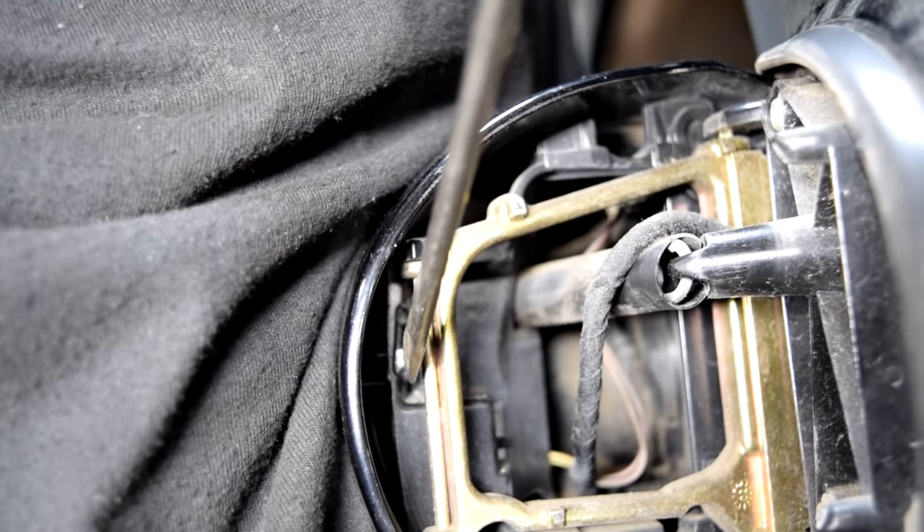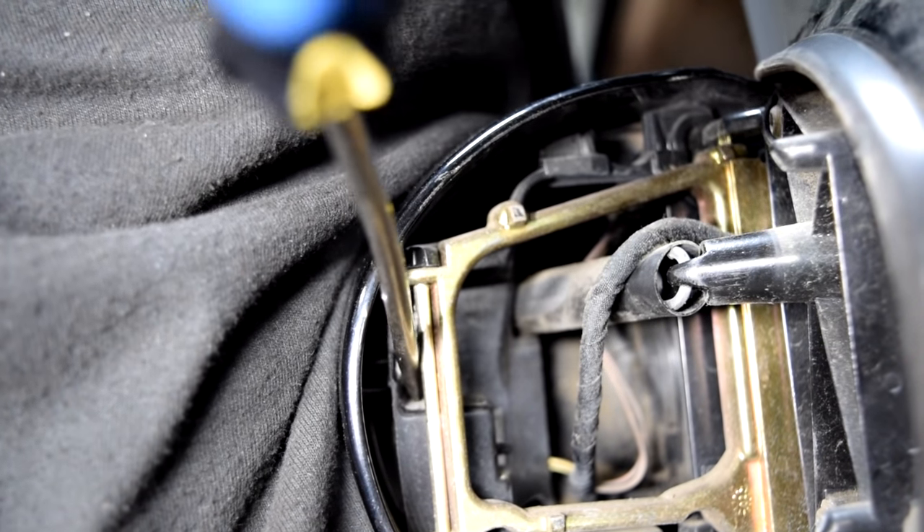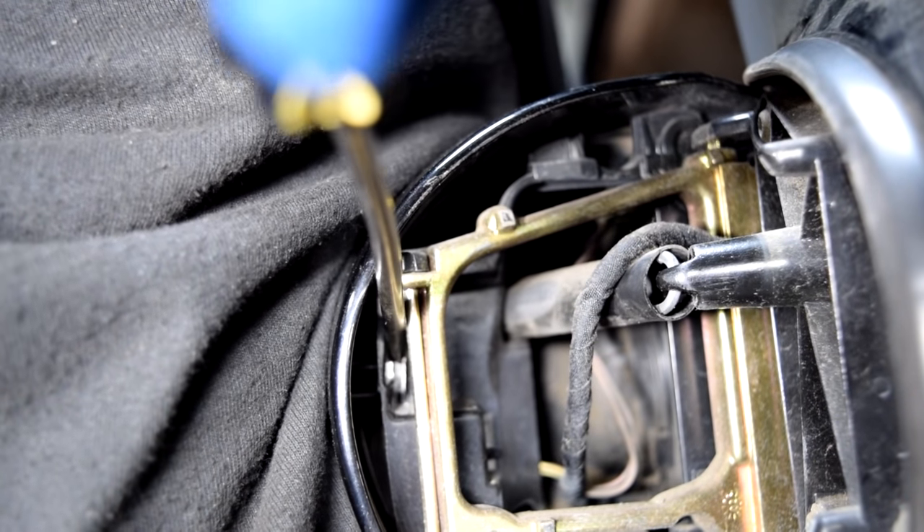Here's a close-up of the clip you need to pry out. Just get your screwdriver in there and gently pry it out.